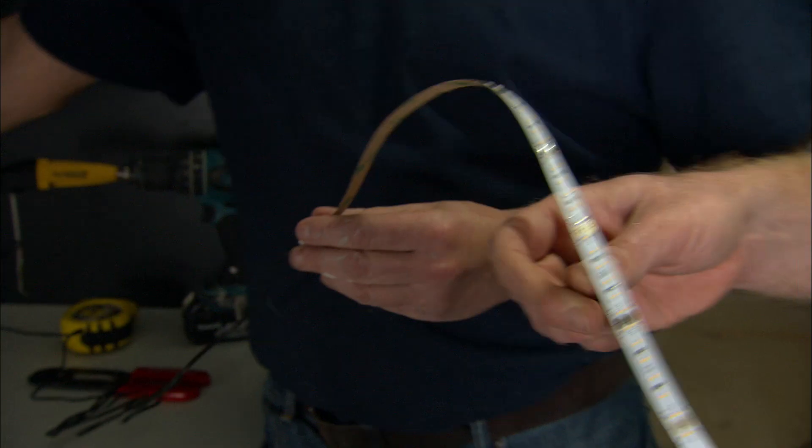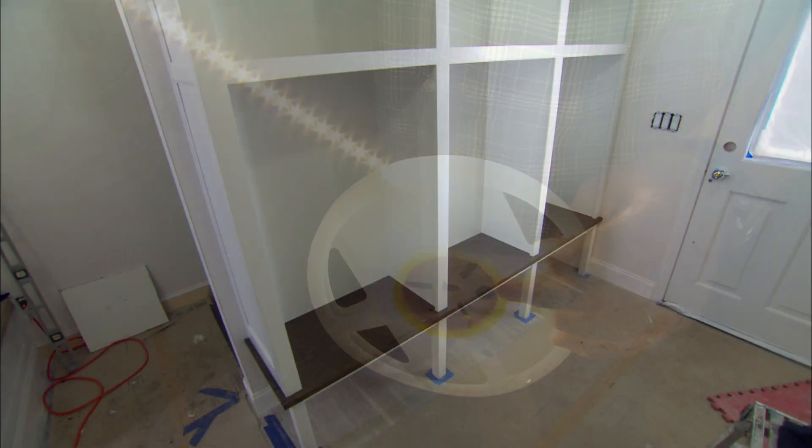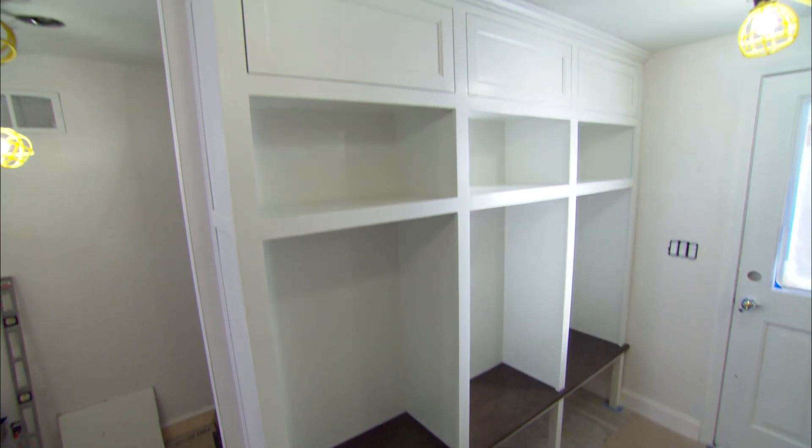Next time on This Old House, we'll install some LED ribbon strips — whoa, check that out. We'll build a wall of storage for our new mudroom.